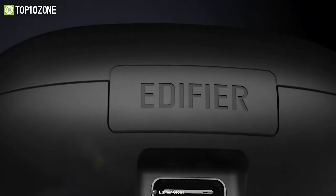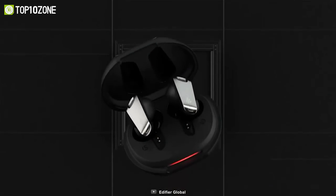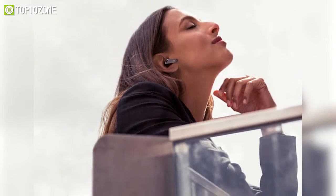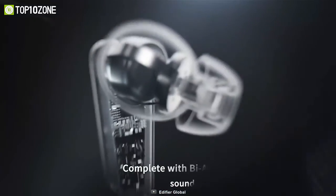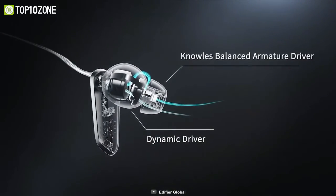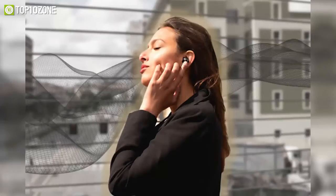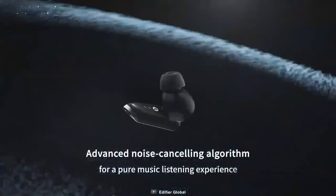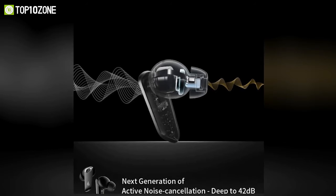Immerse yourself in the most amazing studio experience by using the Edifier Neo Buds Pro, the first high-res ANC earbuds that digitally returns sound with the highest fidelity ever achieved. With the help of a digital computation processor for BI drivers, Edifier utilizes an innovative digital active crossover technology to provide exceptionally deep bass. For a truly immersive audio experience, Edifier designed these buds with active noise cancellation algorithms that can reduce surrounding noise by up to 42 decibels.